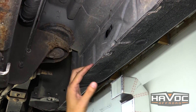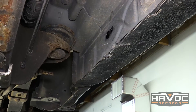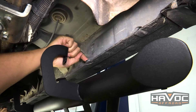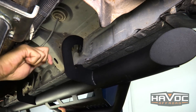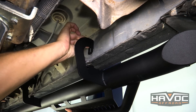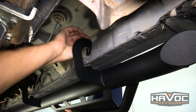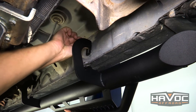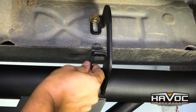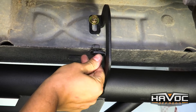This is easier with a friend. We're going to lift the step bar up in place and start attaching some hardware. You'll see there's already a nut welded onto the pinch seam and into the rocker, so we're just going to lift it up into place and put the zinc plated hex with the washer and a lock washer on the inside of the rocker. We've got our black button head fasteners and we're just going to loosely attach that.